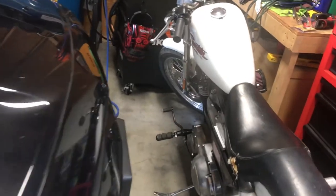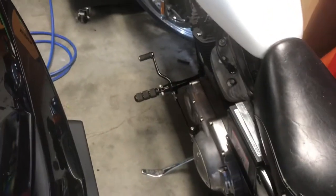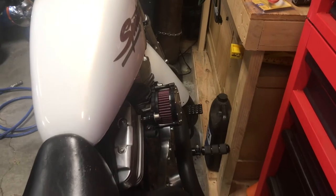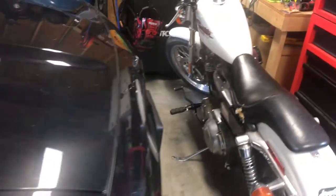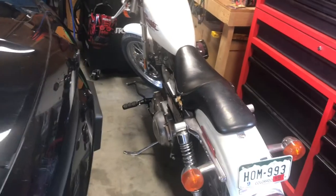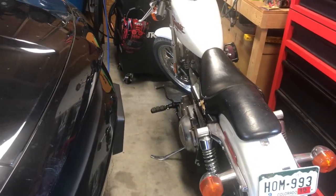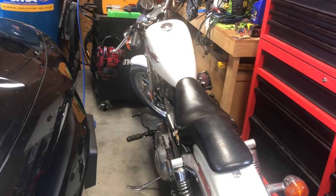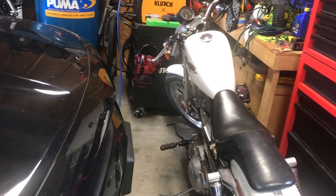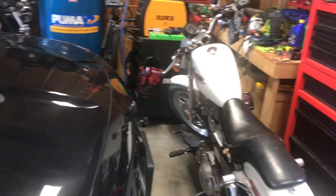I don't remember if I've shown the forward controls that came off Amazon. They're actually not bad quality. They were kind of a pain to install — there were really no directions, and getting the brackets and everything in the right places was just kind of a pain. But they went on and they're really not that bad quality. They seem pretty decent.